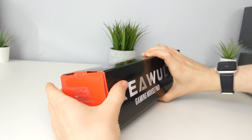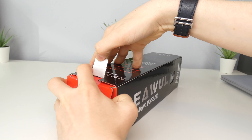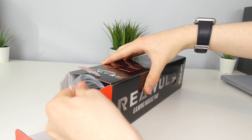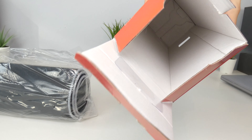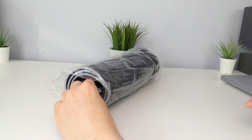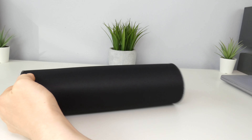On the back, the name again and then some information about it such as the soft microfiber surface, the 14 mode spectrum backlighting, the rubber base, the 800mm by 300mm surface area, and USB. It also gives us some more information there and a picture, and it's made in China. Just some logos on the other side and then a big picture of it there.